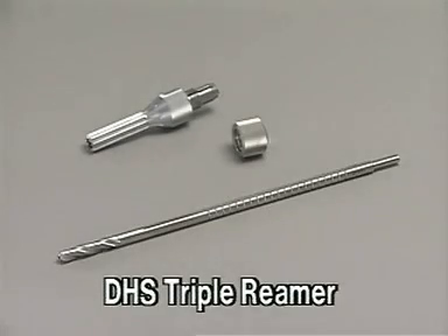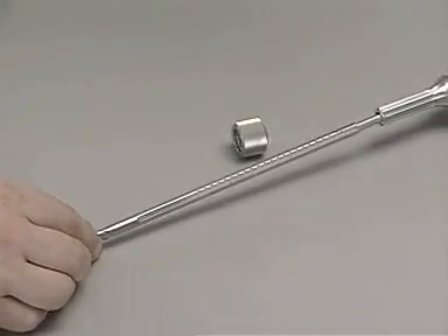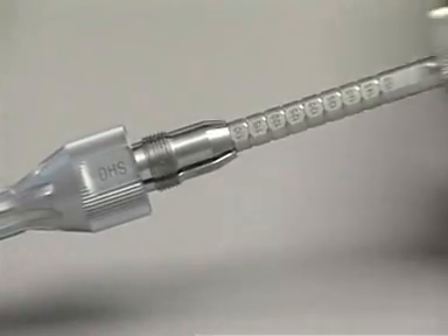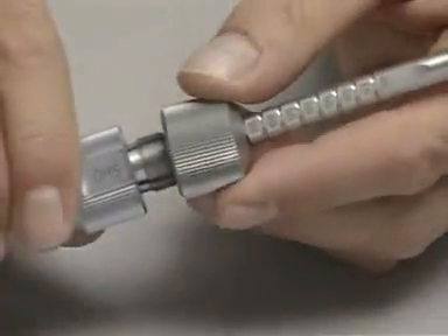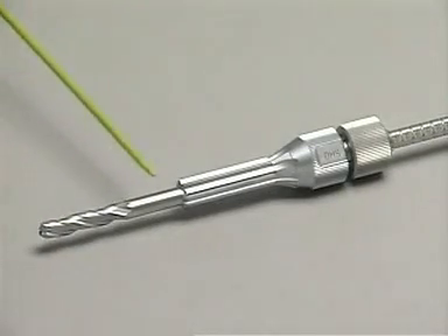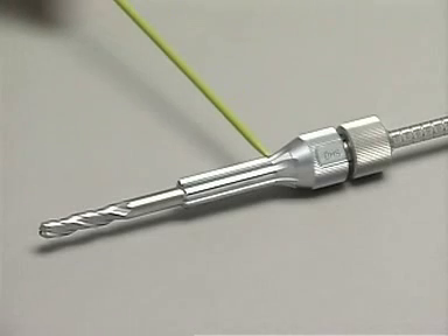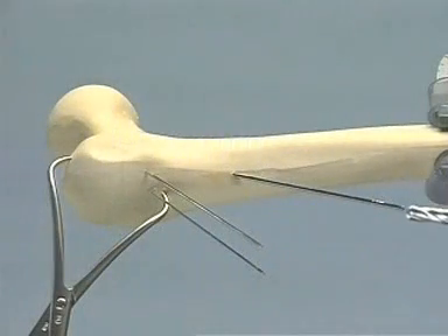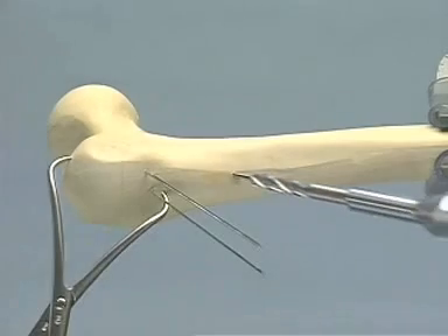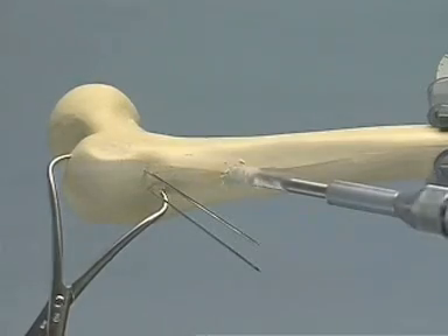The DHS triple reamer consists of three elements. On the drill shaft is a millimeter scale. The desired drill depth of 110 millimeters can be set and the sliding nut tightened. The front part of the triple reamer drills the hole for the lag screw, the middle portion drills a larger diameter hole for the barrel of the plate, and the back part countersinks the cortex for the connection between the plate and barrel. We introduce the triple reamer into the universal drill and place the reamer over the guide pin until it contacts the bone. The hole is then reamed to the third stage of the triple reamer.